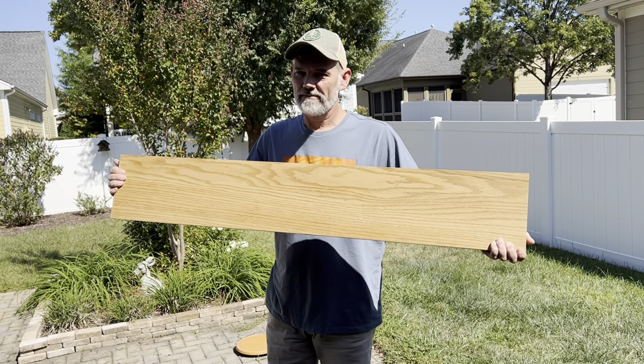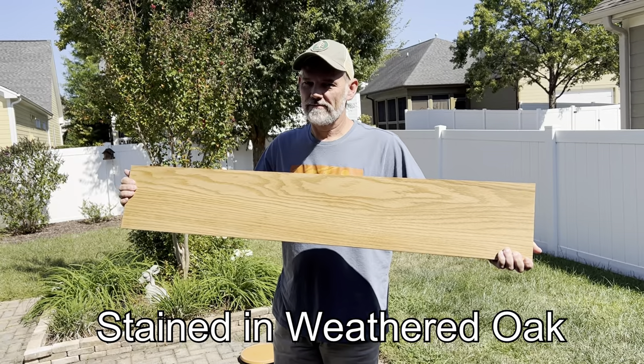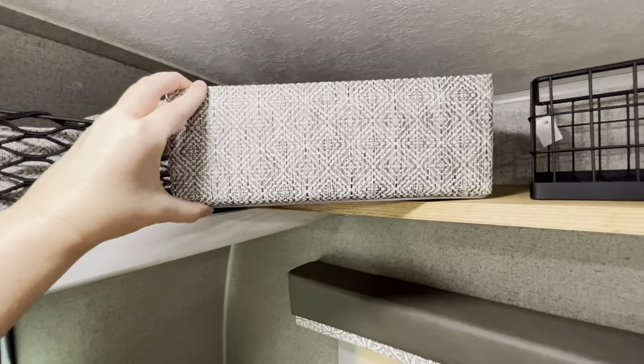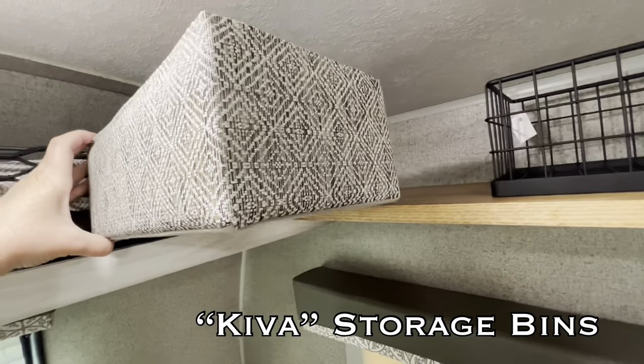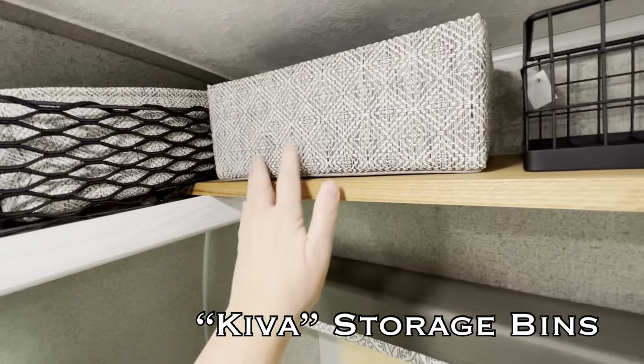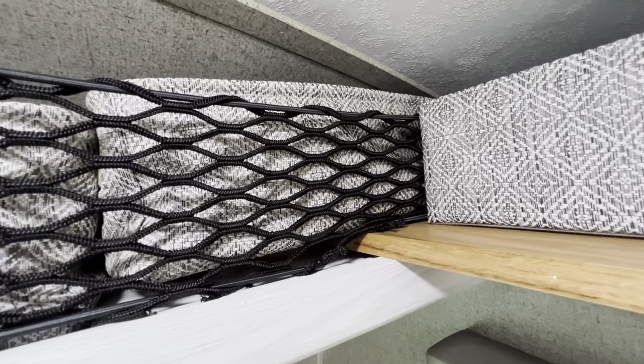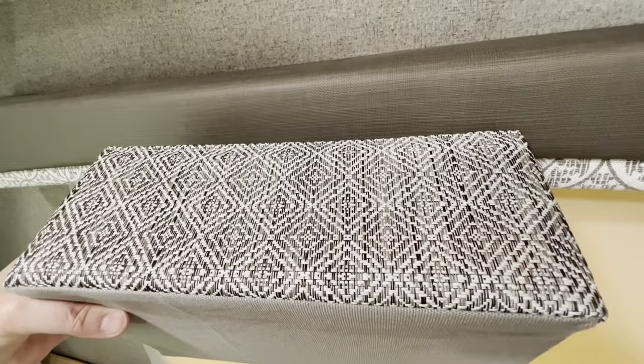The first thing we did was purchase a one by eight by four foot long piece of oak. This didn't need to be cut at all and it's the perfect size for the baskets I picked up at the Container Store. These baskets match the ones I bought a few years ago to go behind the netting, and I like that they match the camper so well.